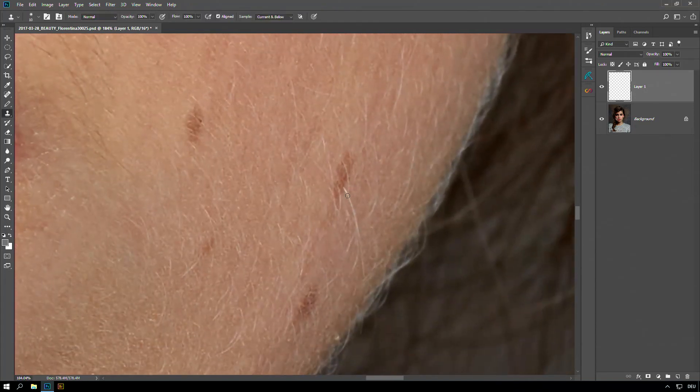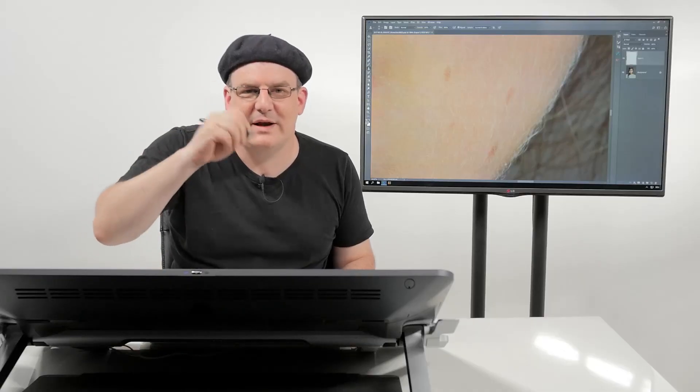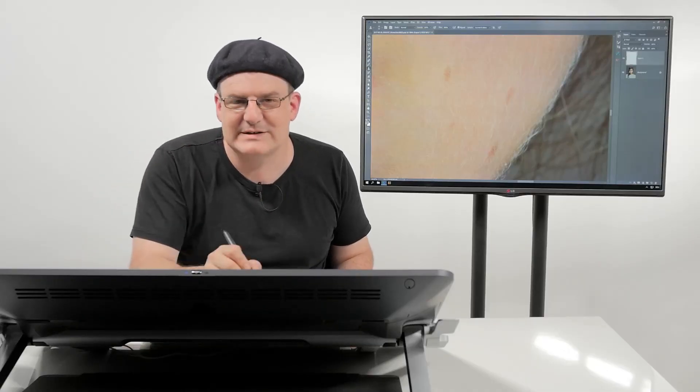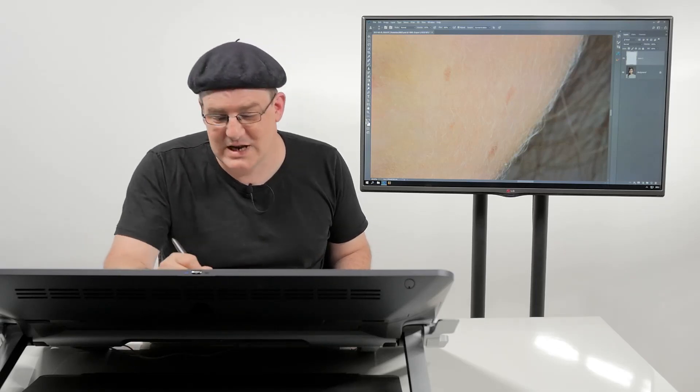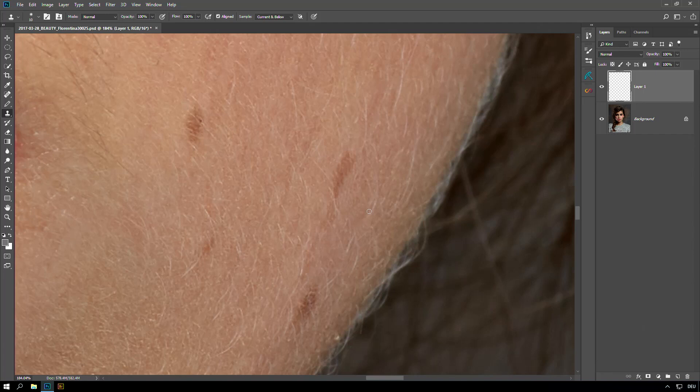Let's take this one — this is pretty obvious. I pick a source near that hair and just paint over that hair, take this one and this one as well. It looks pretty okay but I get this strange pattern here because I sampled and painted over an already painted area. So this messes up my texture here quite a bit.